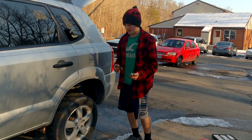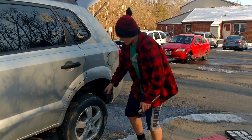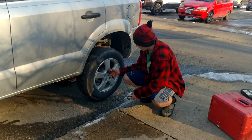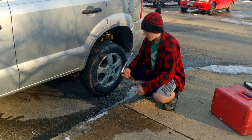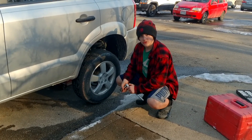My name is Jesse. Basically, you're going to need a socket that fits your lug nut first. Make sure it's a snug fit — it's not going to wiggle around too much. Pop it on your ratchet. In this instance, I'm using a half-inch ratchet with a half-inch drive, 13-16.